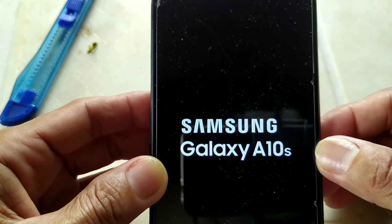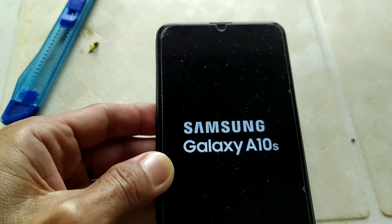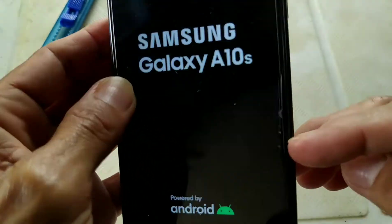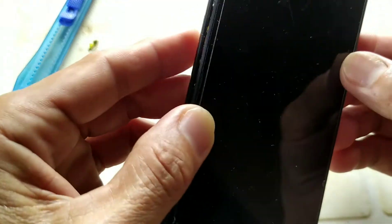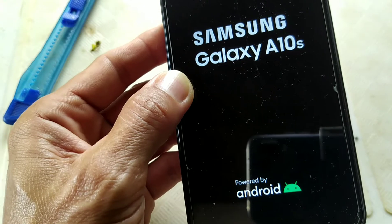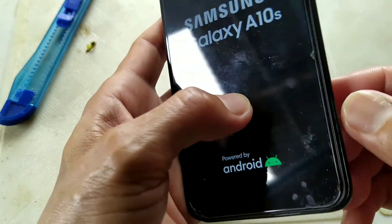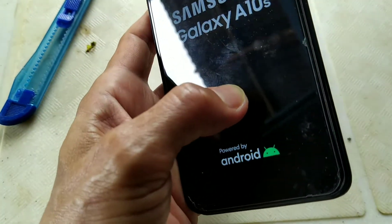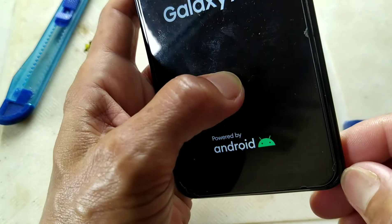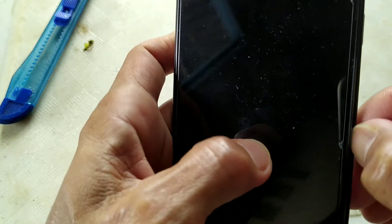Samsung Galaxy A10s boot looping. What we need to do is we will try to remove the back cover so that we can see what was causing the problem. First, we need to pry up the side here using a plastic opening tool, or you can use your nail. You can hear the clips.